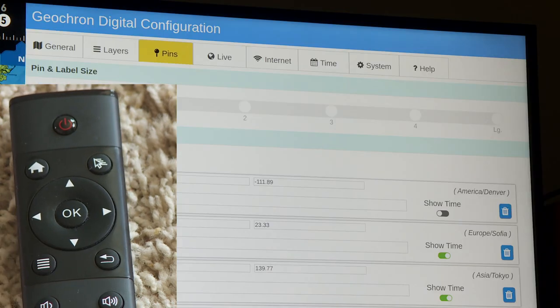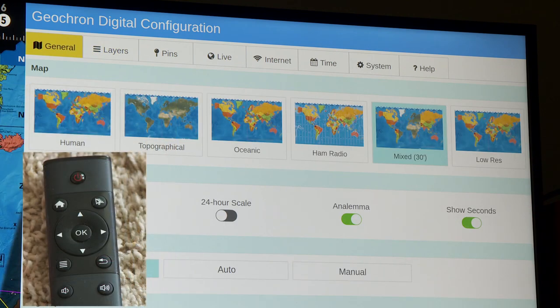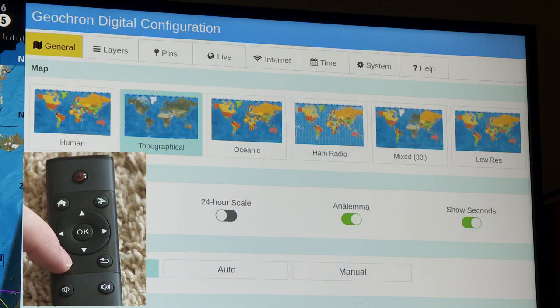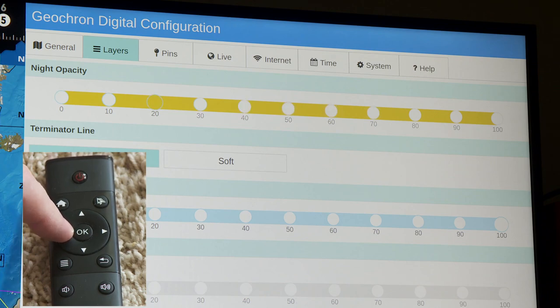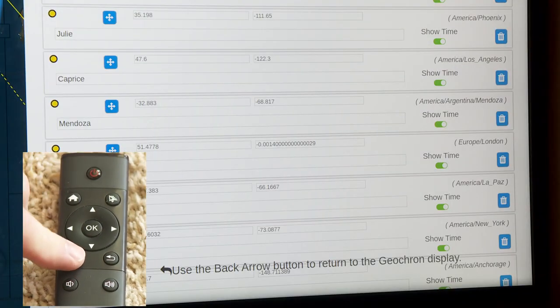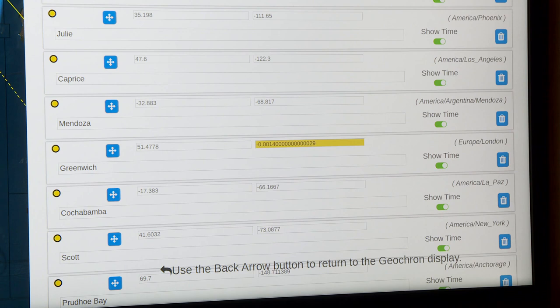First, hit the menu button and it brings up the menu on the right side of the screen. Then you use the left, right, up, and down buttons to access the different menu items. On the first tab marked General, you go down and use left or right to select which map you want. There's a Layers tab where you can adjust the various layers available on the Geocron Atlas 4K. Then there's a Pins tab where you can add custom points on the map — just go down and press the Add button.